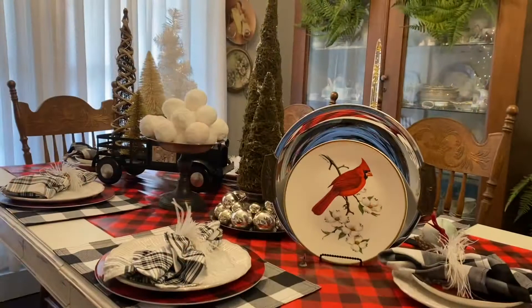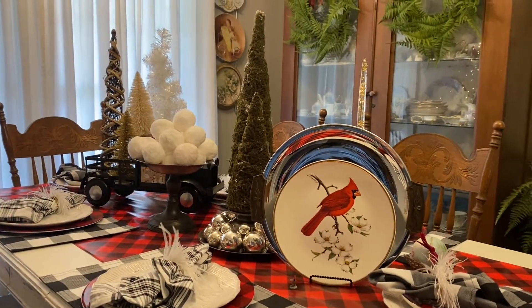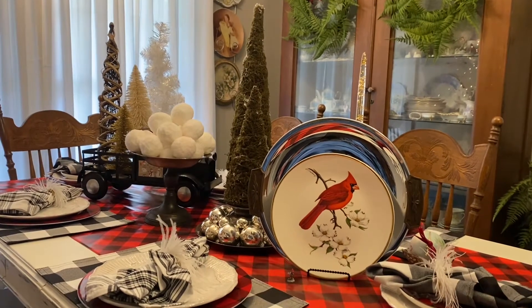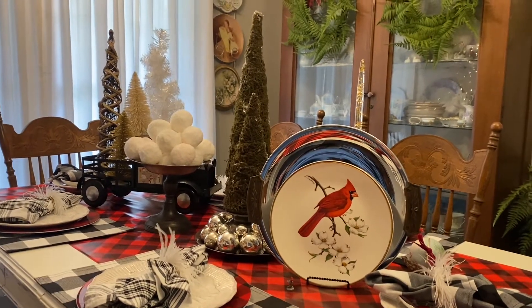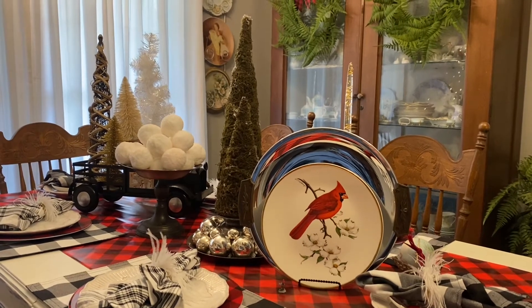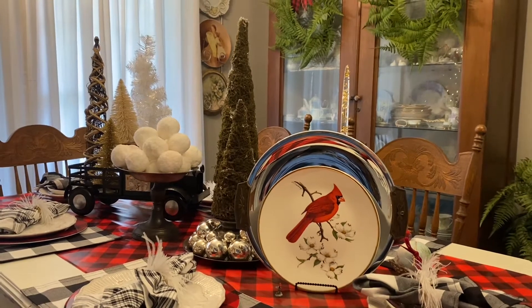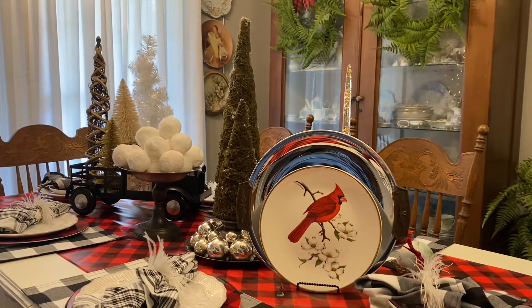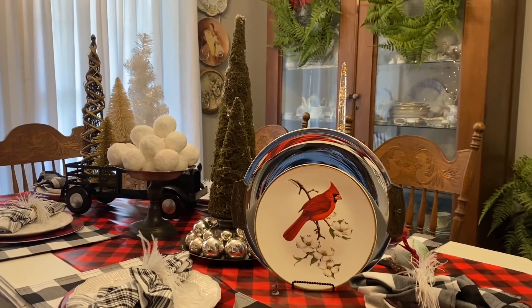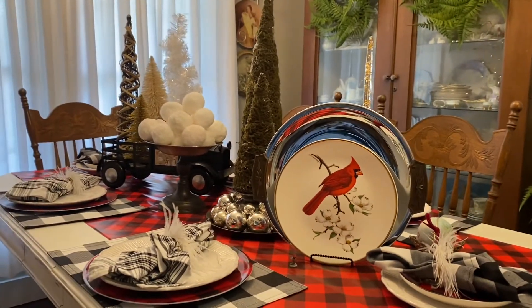I have the final walkthrough of my dining room. I have it decorated in a winter decor and I thought I would show y'all around. This is my first time to decorate for winter — normally I have gone straight from Christmas to Valentine's, but this year I thought I would try my hand at winter decorating. So I will start here on my dining room table.